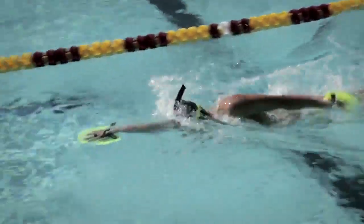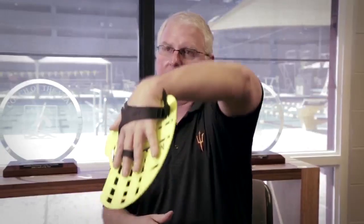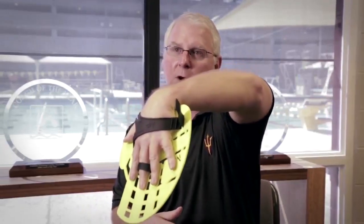The way it's designed, it forces the swimmers to push down on their fingertips and get in a proper pulling position in the front part of the stroke.